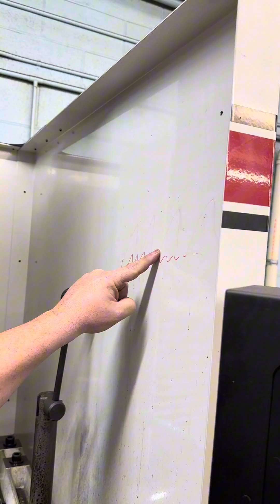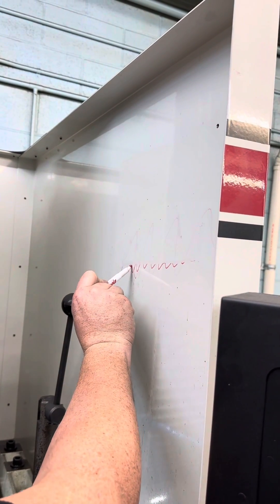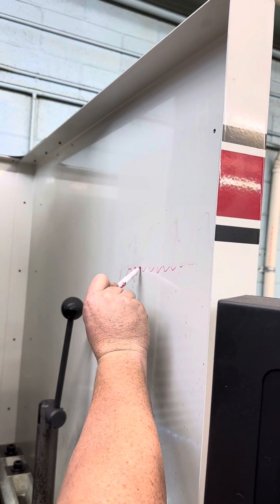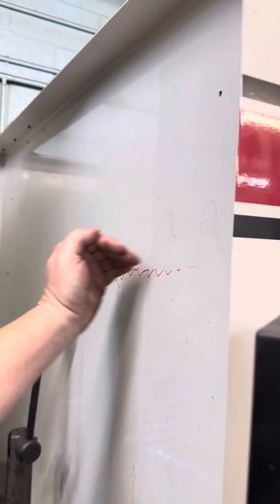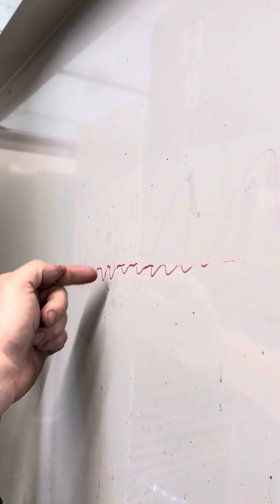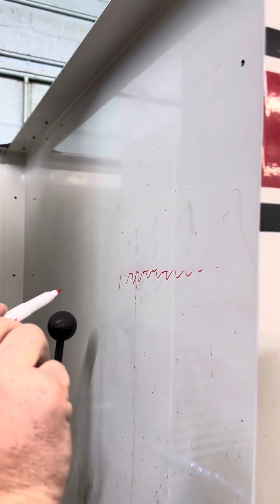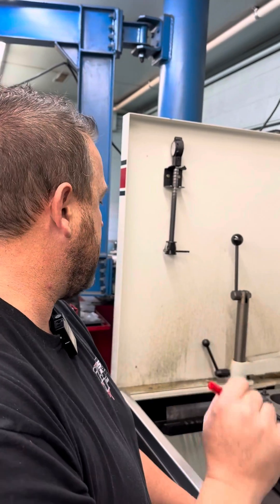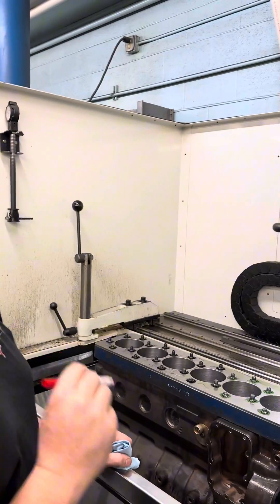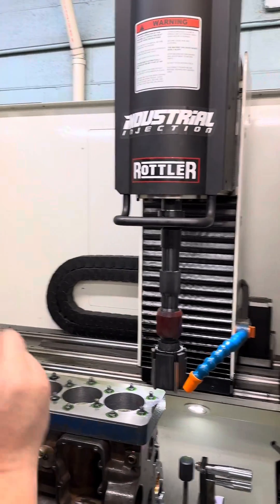We're going to go in and take off all the peaks and make these like plateaus — if that makes sense — so your ring will glide across that surface while still retaining the oil in there. What's really cool about that is we have a little machine, a little gauge, that will actually read those surfaces so we can go in and set this up to exactly the right surface finish that we want. We'll show you that at the end.